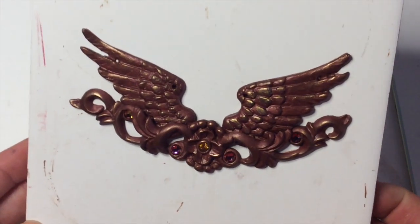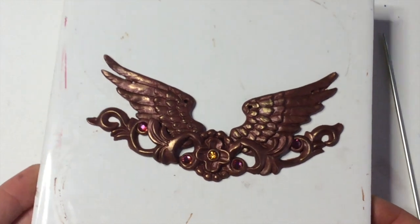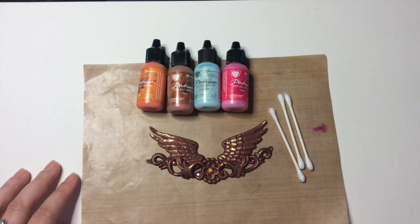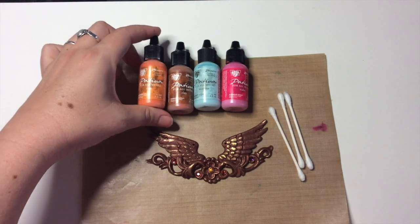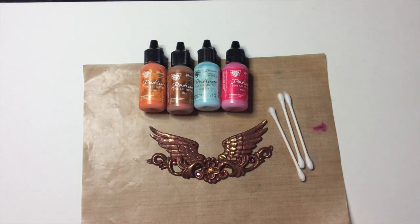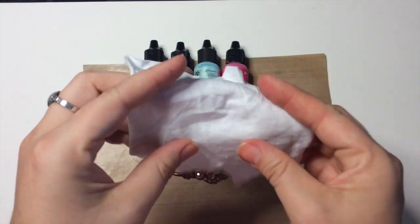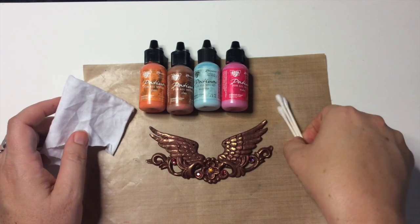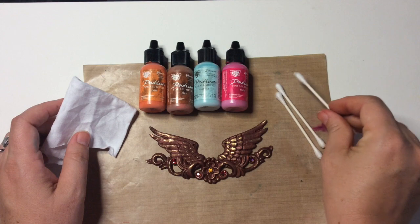When you've got it all done you can go ahead and bake this so we can get to the coloring part. Bake it for half an hour. I'm going to finish this project off with patina paints from Ranger — I really like these, they work really well on polymer clay. I keep some lint-free rags around in my studio and I prefer to use Q-tips rather than paintbrushes for this product because it will wreck a paintbrush.